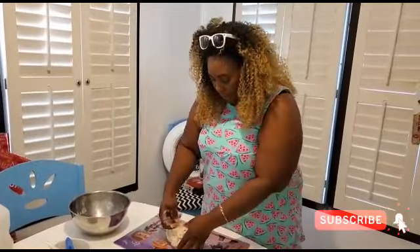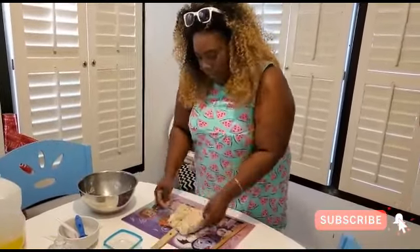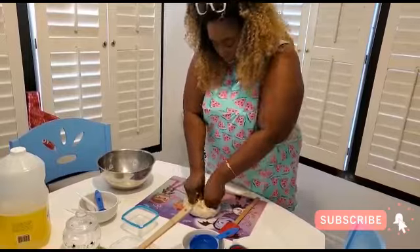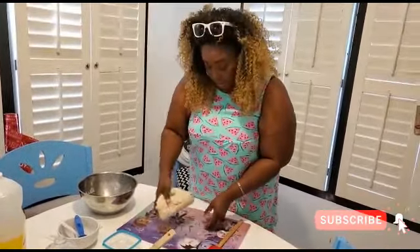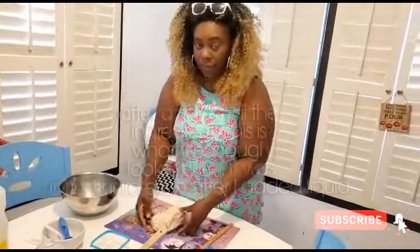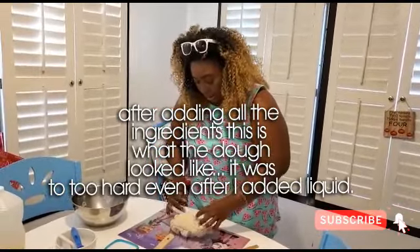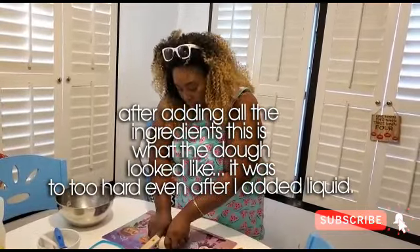It says to put it on a lightly floured surface to knead it in, but I don't need it to be floured because it's not even that moist. This recipe looked like it was missing something — the flour was not coming together, so I had to add liquid to it. Knowing what dough is supposed to look like, I added some water.